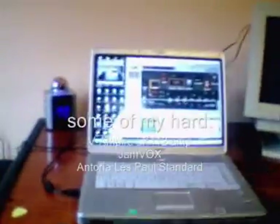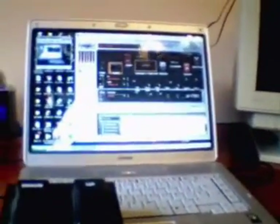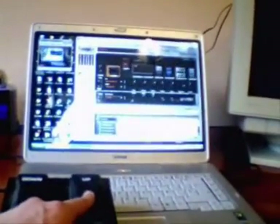And here you can see my notebook. I'm going to put my foot switch over it, and now I'm going to do some changes from one preset to another, just pressing up or down as you can see here.